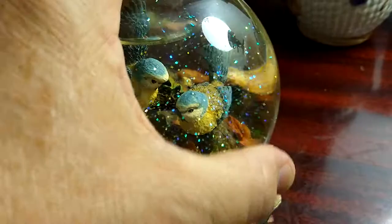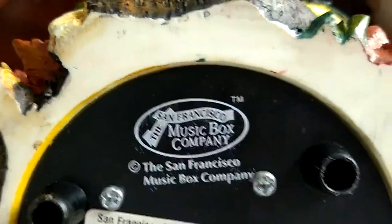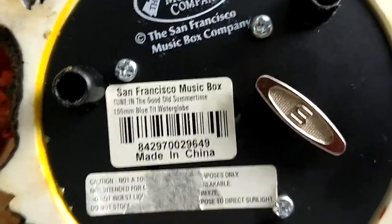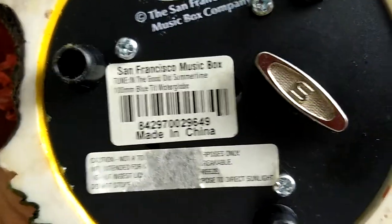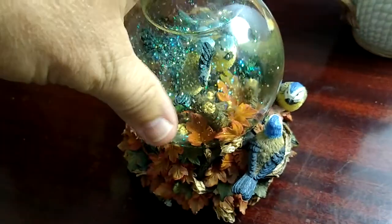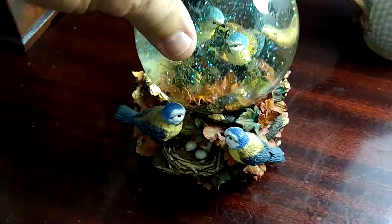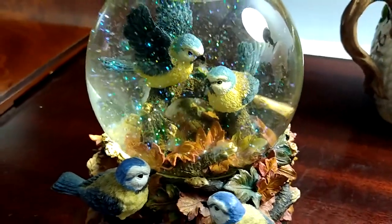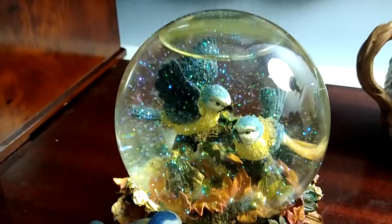Found this thrifting — this one was $3.99, I thought it was a good deal. Let me show you the bottom: as you can see, San Francisco Music Box Company, and there is 'Made in China' on there. The music box does work — it is definitely beautiful.